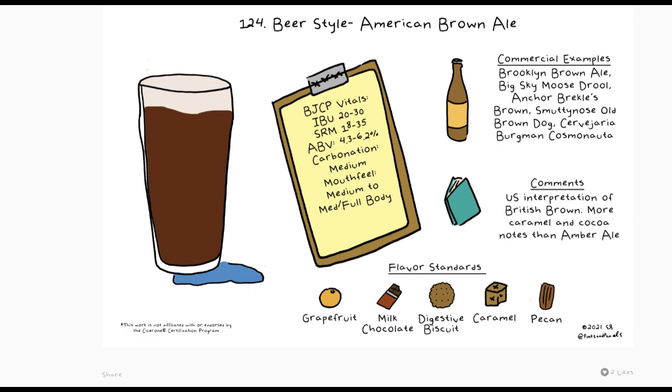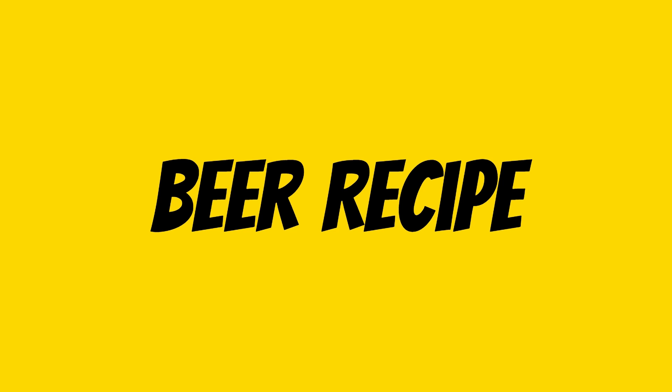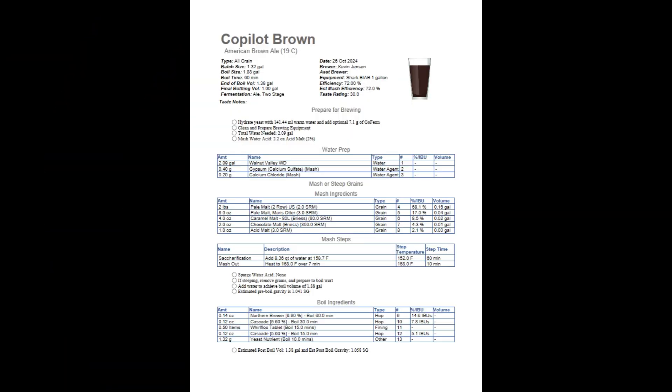Brown ales are known for their robust malt character, which is more pronounced than an amber ale but not as strong as in porters. They offer a harmonious blend of malt richness and hop bitterness, making them a versatile and enjoyable beer style. So let's start by gathering all the necessary ingredients and equipment to create this fabulous ale.